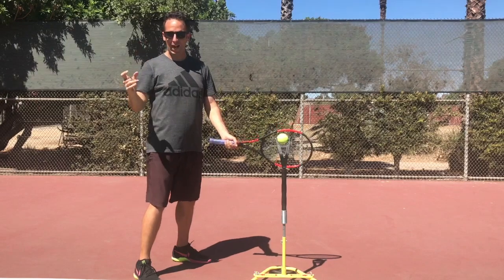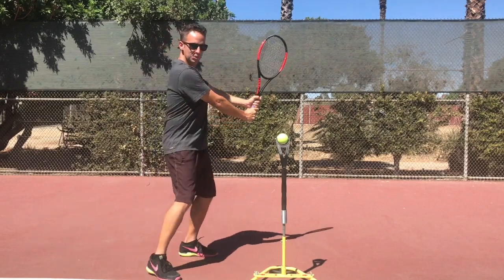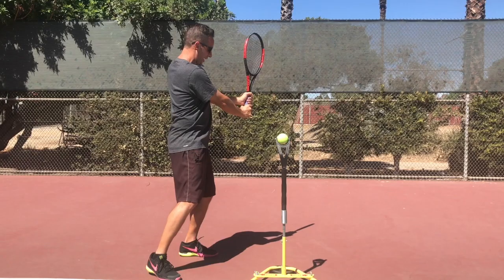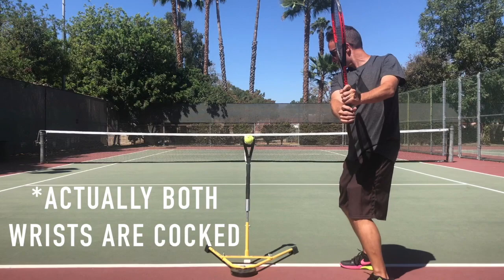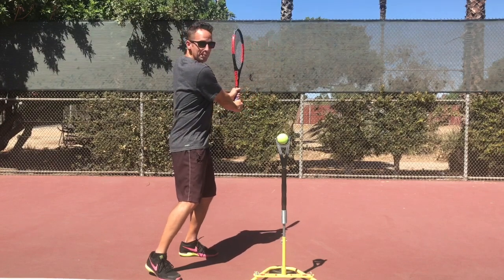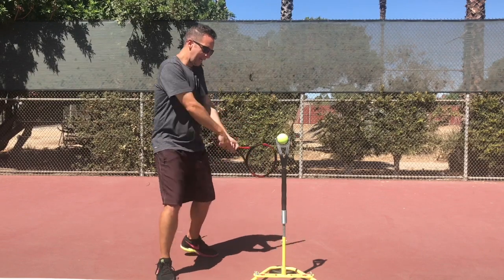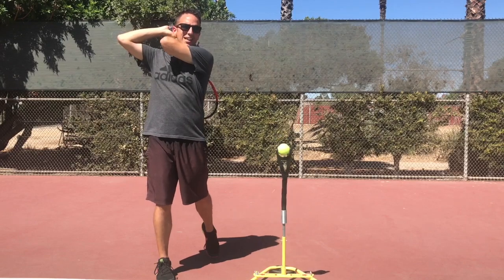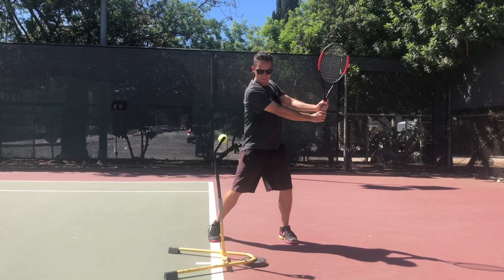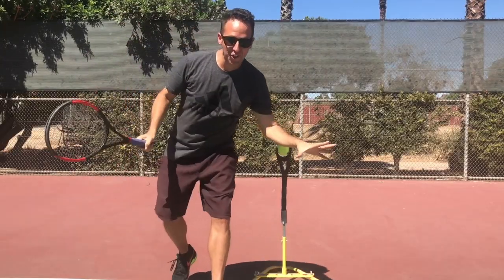Step three is finding the power position. Starting from a ready position, I'm just turning my hips away from the ball, turning my shoulders even past the hips. Racket tip is going straight up to the sky, right wrist cocked — I'm feeling a lot of tension in my right side that's going to be released into the ball. From here, I drop my racket head down into the slot, weight still on the back foot, and pull forward through to contact in a nice balanced finish. You can see the power position, racket tip is up, drop it down into the slot, and pull forward through to contact.